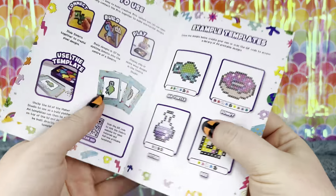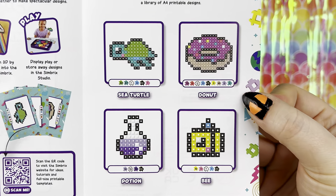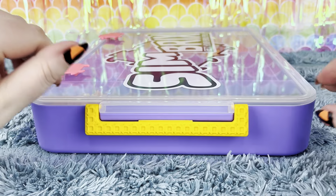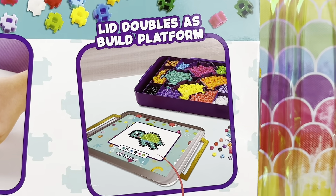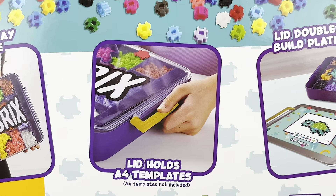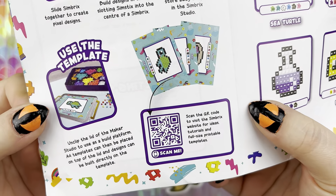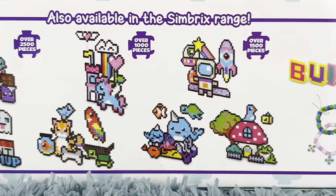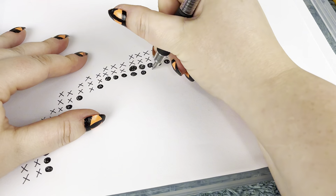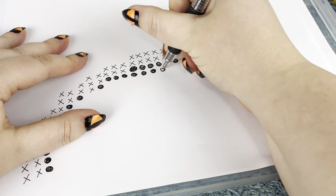It comes with a guide to show you how you can use your Simbricks, as well as some example templates you can make. The lid keeps a tight seal on your bricks but is easy to open, and doubles as a build platform which holds A4 templates that you can find on the Simbricks website using the provided QR code. There are so many different designs to choose from, but you can also make your own pattern, which is what I've chosen to do.